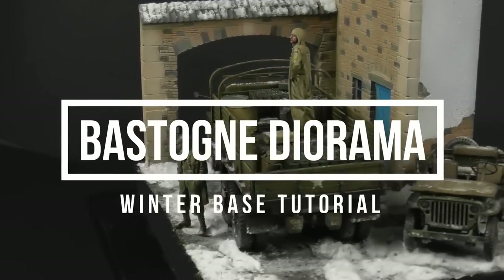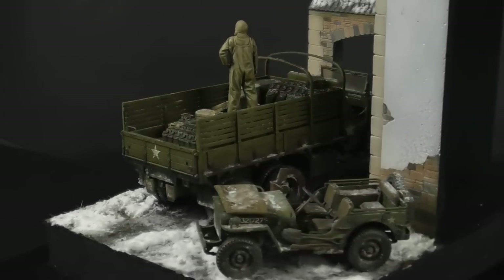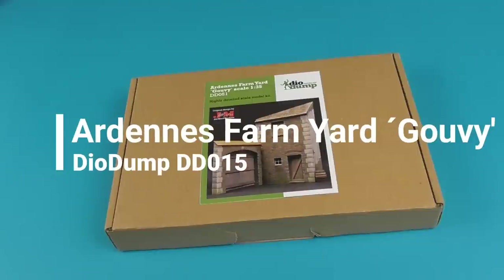Hey guys, Shane here. Welcome to this diorama tutorial. In this video I'm going to take you through how I recreated this Bastogne-themed diorama base. The centerpiece of our diorama is going to be this resin farmhouse by Diodump.